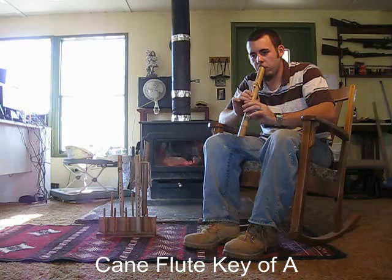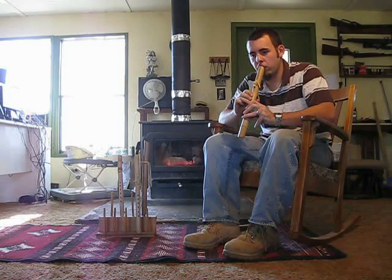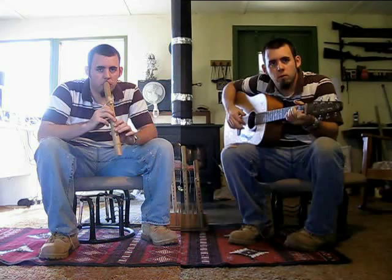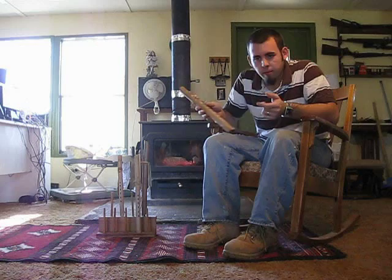All my flutes are tuned to standard A440 tuning. I'm going to play some guitar for you. You can play any song — songs that you like, songs you make up, anything. It's really good for your breathing. It's good for your soul.